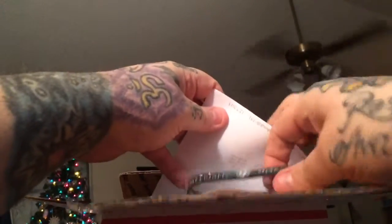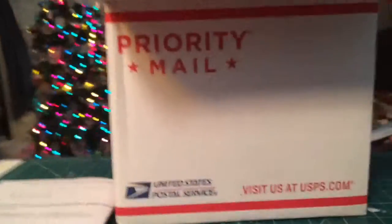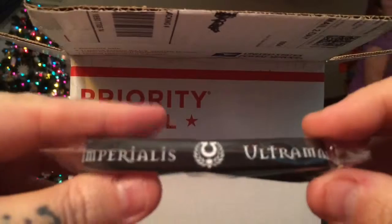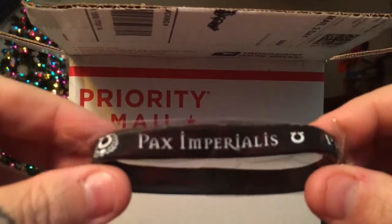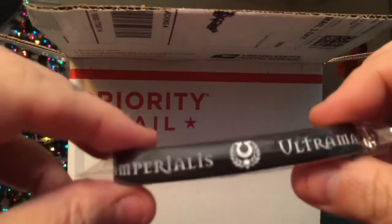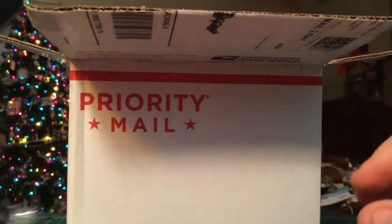Ta-da! I had to throw that in there. So, first things first — got a little bracelet. It was Pax Imperialis, Ultramarine. Nice little black bracelet. Obviously won't fit on my wrist. But that was the first thing.